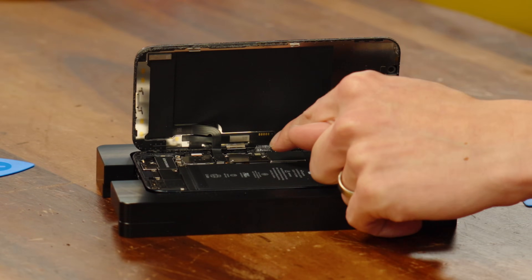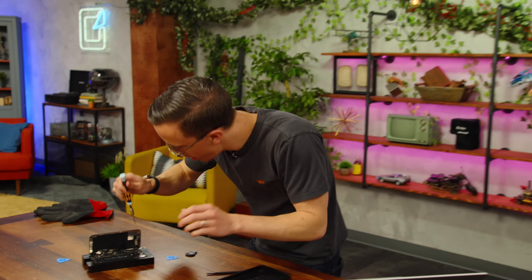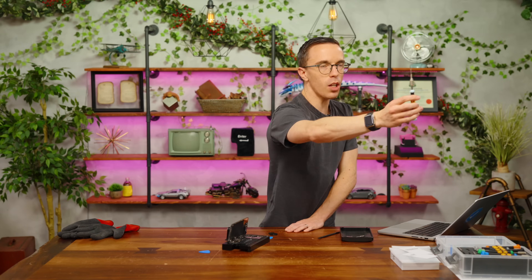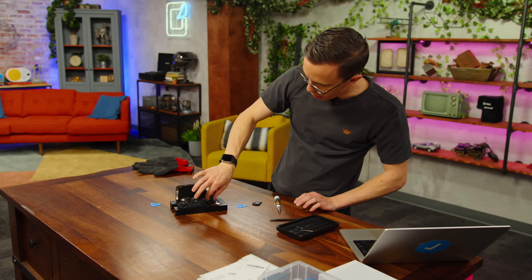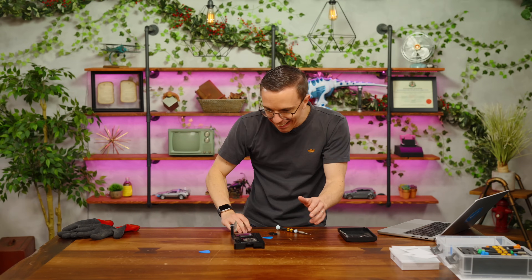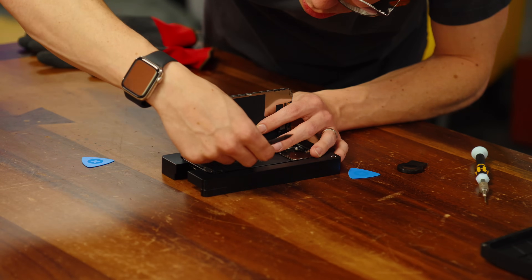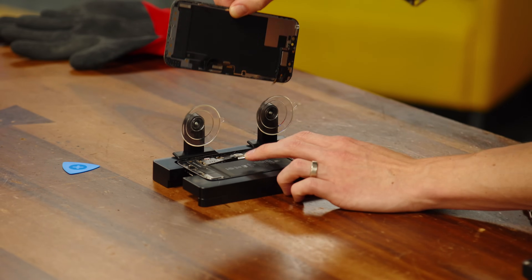There are two screws here that I need to undo, and then I'll pull that ribbon cable out to fully detach it. These tiny screws are going to get lost in the iPhone and never be seen again. That magnetic thing is really helpful because these screws are incredibly small. Screen number four, and they say use tweezers but my fingers are better. Battery is now disconnected. We'll clear that out of the way and remove the display. Goodbye, broken iPhone screen.